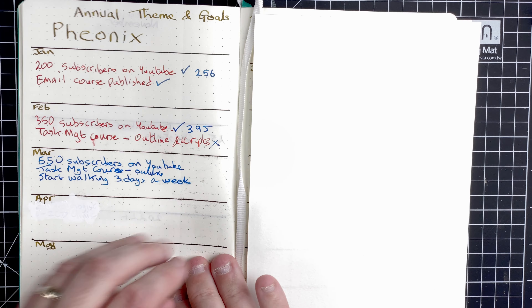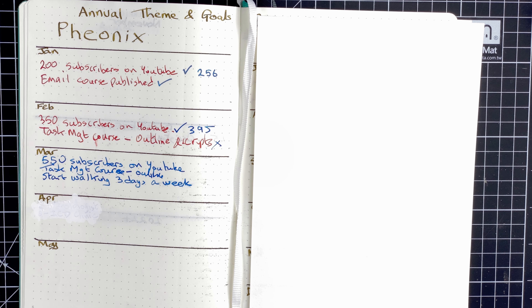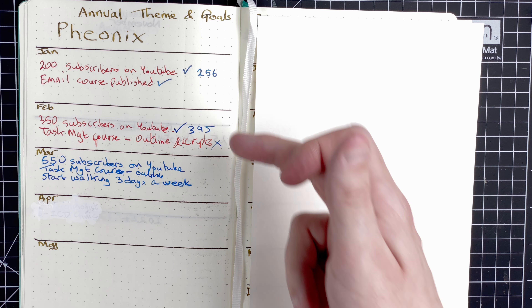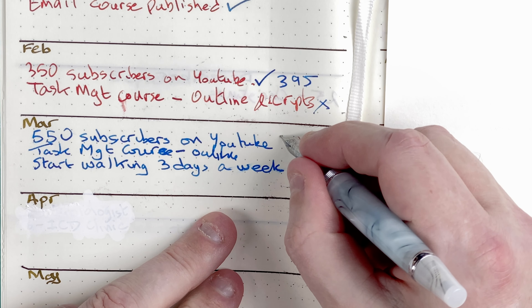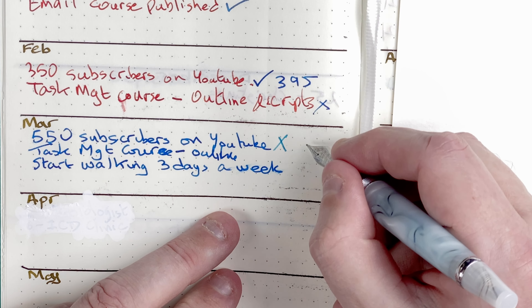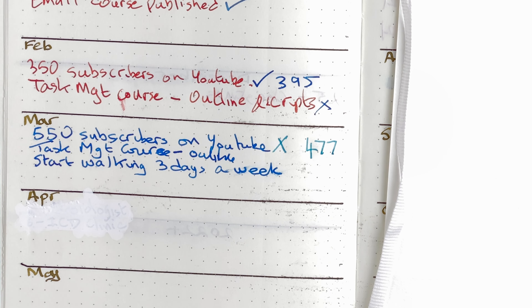Next page is my annual themes and goals. As I said at the beginning, this is the year of the phoenix for me — the year of reinvention. January we were good. February, I managed to get the number of subscribers I wanted, but I struggled with the task management course. How did we do in March? For number of subscribers — wow, that was a big miss. I had aimed to have 550 subscribers for my YouTube channel. At the time of recording, I've got 477. So that's a massive miss.